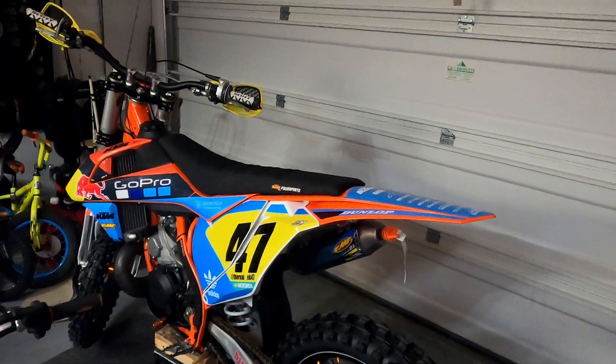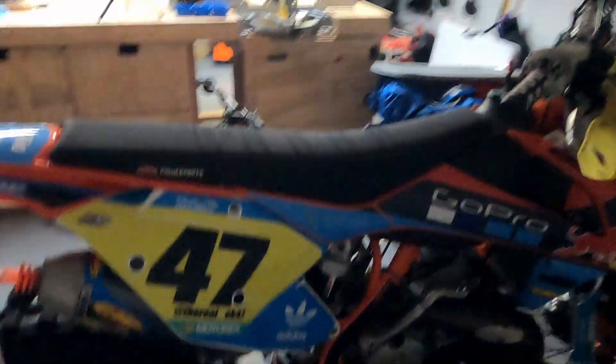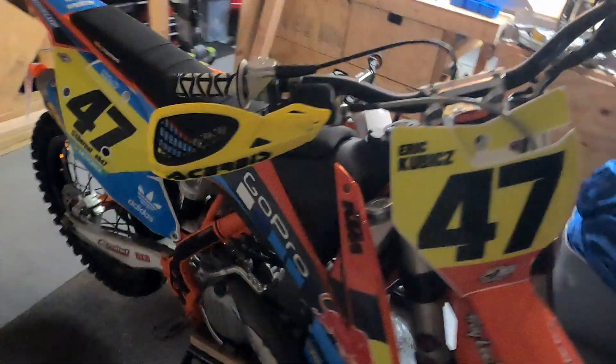I got the yellow background again for B-Class. Looks really sweet, goes with the rest of the body. Really in love with the way it looks. For my daughter's bike, I got pink backgrounds and white numbers. It's going to look really cool for her bike.